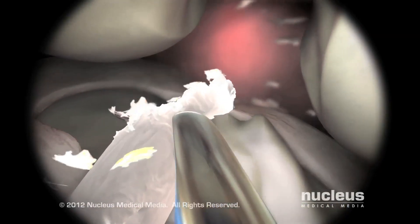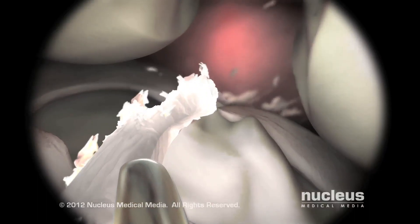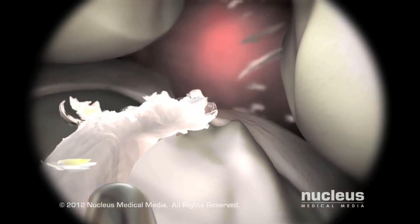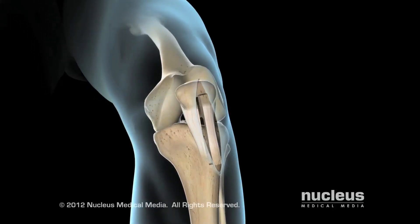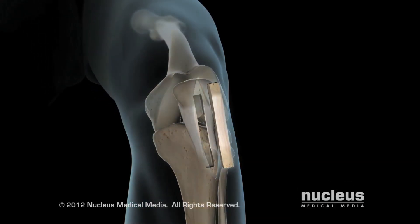First, your surgeon will remove the remaining portions of your torn ACL from your knee. Then your surgeon will remove part of your patellar tendon to use as the graft, or obtain donor tissue.